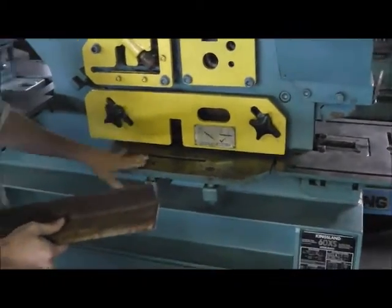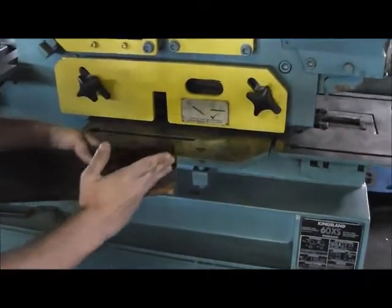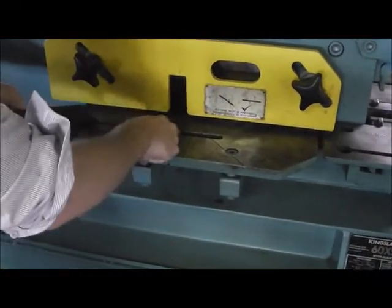On the flat bar shear you can actually hit angle at a 45 right here if you were going to corner up. You've got your guides here.